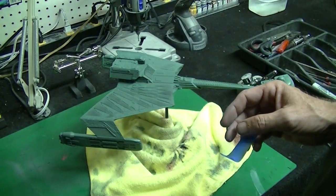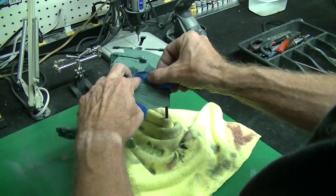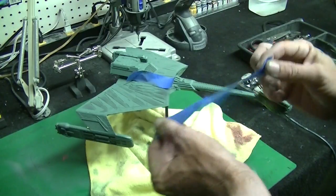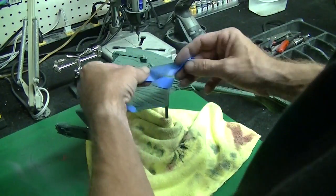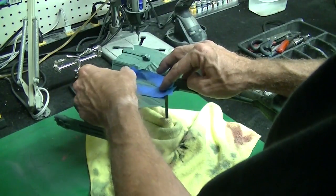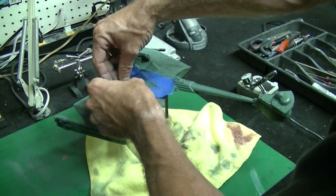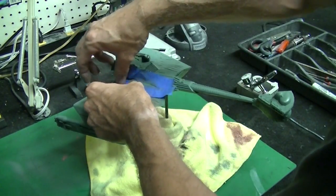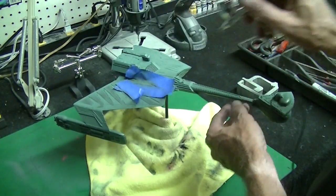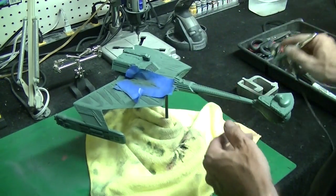Let's work our way up into this area near the shuttle bay - it's going to be a little tighter of a squeeze but we'll just lay it up in there. We're spraying at really low pressure so we don't have to worry about a lot of paint bleeding through. If we do get a little overspray, we're going to cover a lot of that up with our second and third colors anyway. We're not going for a clean, pristine look on this one.